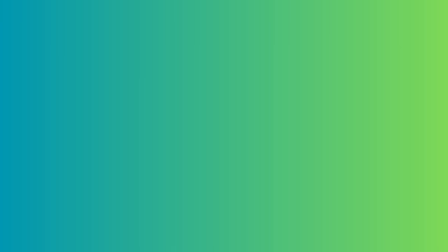Mosquitoes don't breed in running water, so you put a pond pump in. And number three, you're going to add some fish — so those mosquitoes really haven't got much of a chance, have they.